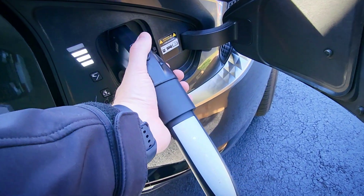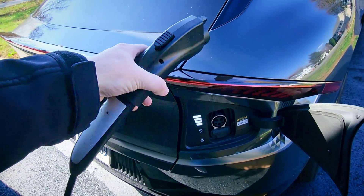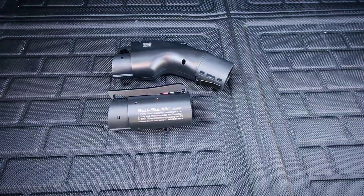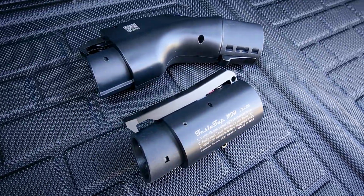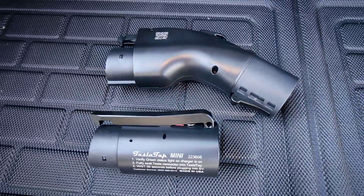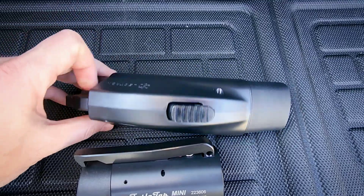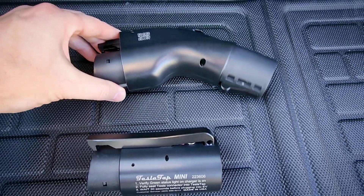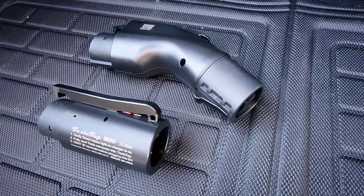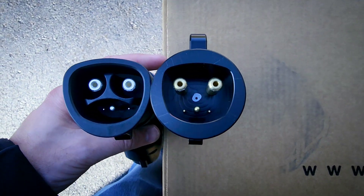Looking at the charger here, everything looks good and feels high quality. Comparing to the TeslaTap, the Electron adapter is larger, but not significantly. Both are pretty small and fit in the EV6's little frunk fine. Comparing the internals, you can see there are slight differences — the Electron has portions that separate the prongs inside.